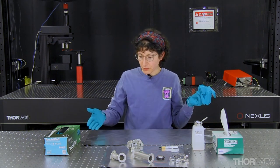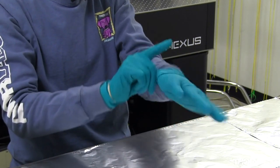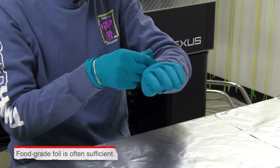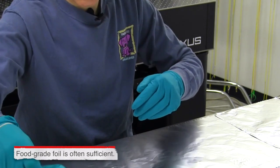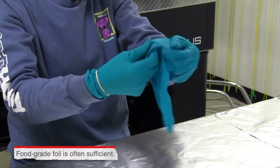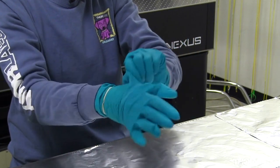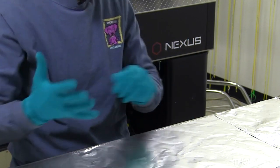I've already prepared my work surface, which mostly means spreading a piece of aluminum foil out. Aluminum foil is a fast way to create a work surface that's safe for vacuum components. Another benefit is that it can catch and contain any process material that might flake from the inside of components removed from your vacuum chamber.